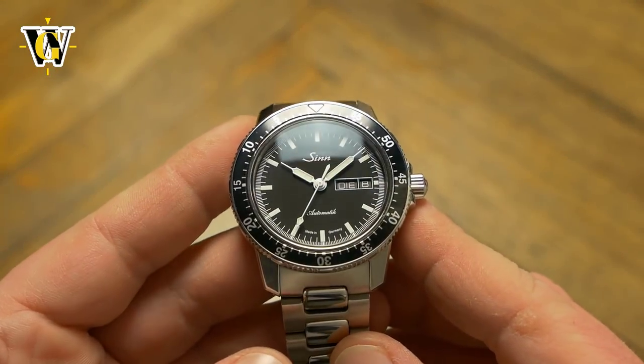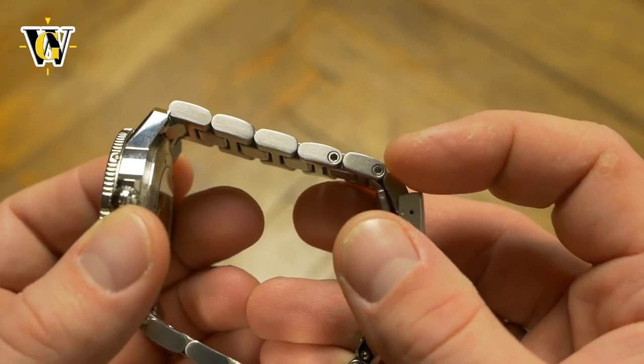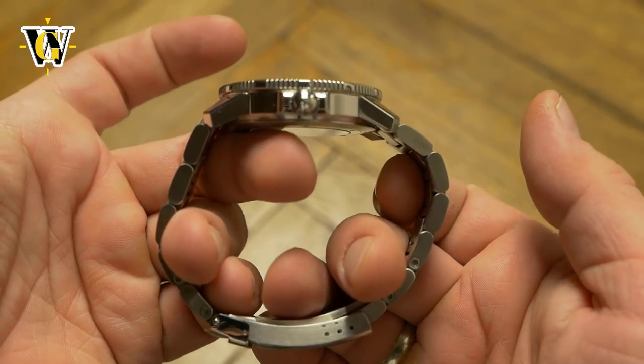This version of the watch comes on a bracelet that features solid links and end links. The links are held together with massive hex screws instead of pins, giving a feeling of over-engineering. It wears very comfortably and balances the watch very well.